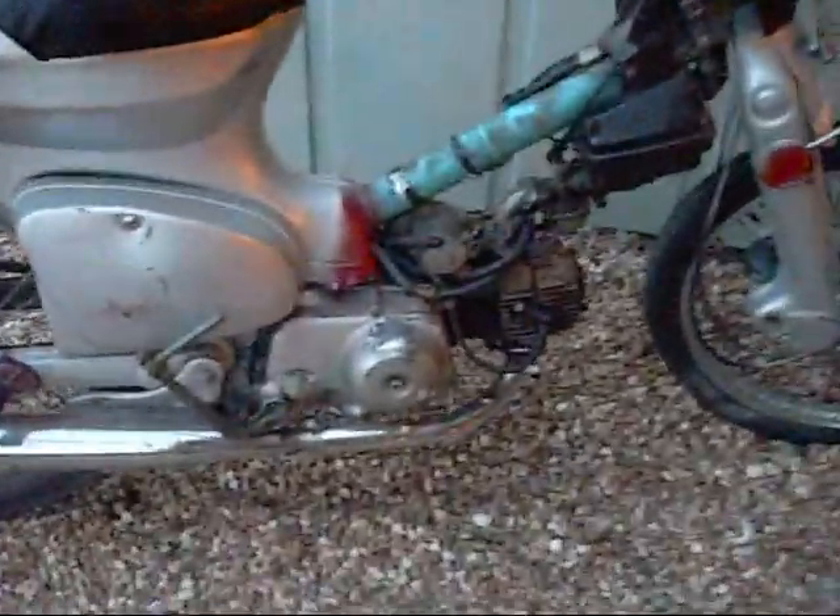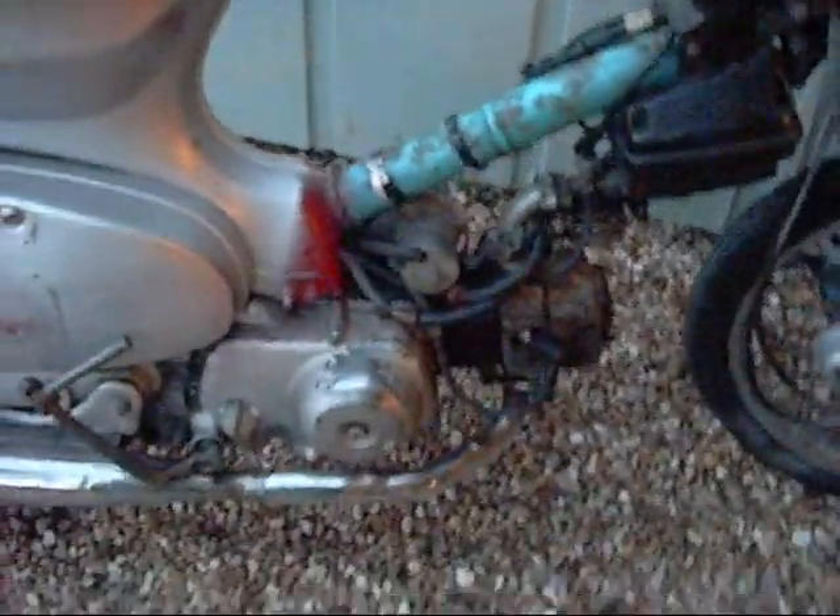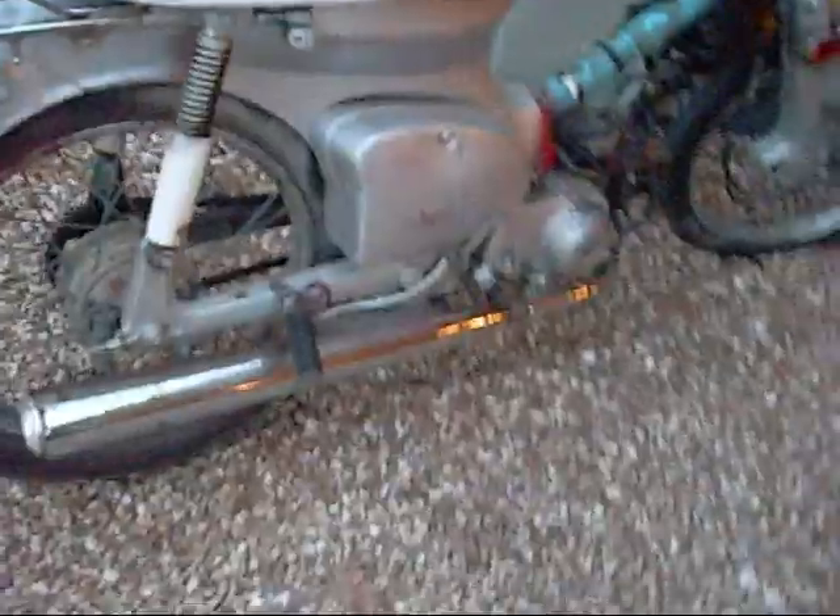It's got a small, efficient, but very, very good 70cc engine. Kickstart and electric start, although the electric start is broken on this bike.